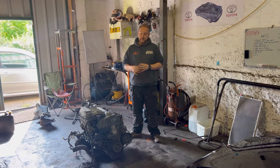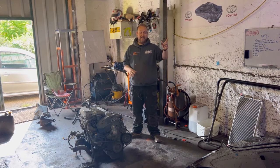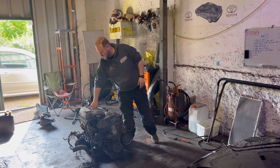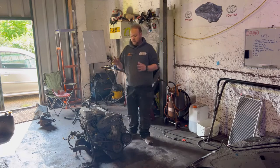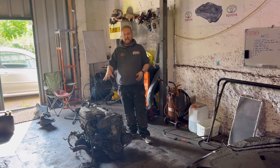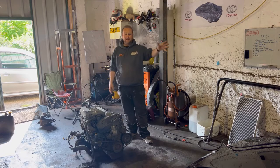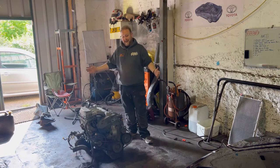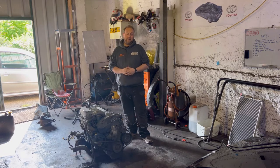Now that the engine is out of the car I can give it a really good clean and start powder coating bits and pieces. That's then going to allow me to do things like the timing belt and the clutch. What I really want to do first though is give this thing a really good going over - give it a good clean. Same with the engine bay because it is just absolutely covered in blue sanding dust, cobwebs, leaves, just general debris. So I'm going to be taking care of that today, maybe even taking some bits off and getting them in the powder coating oven.